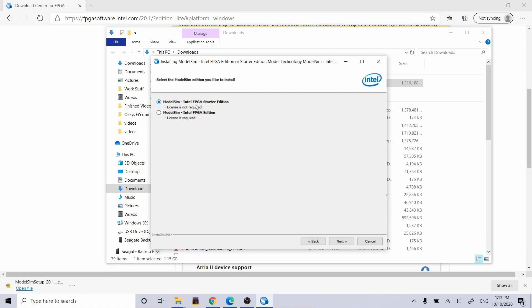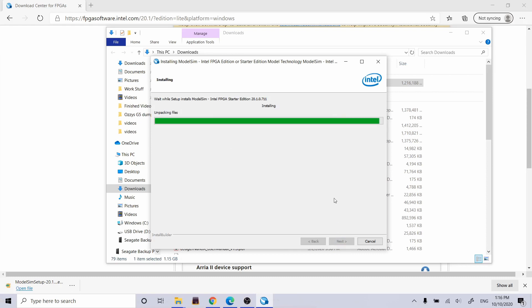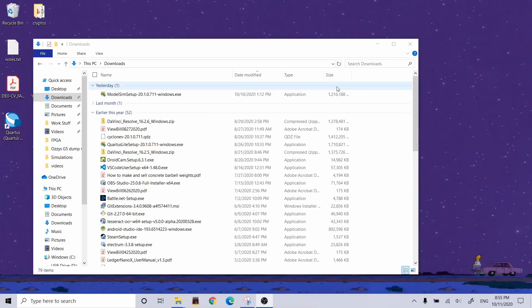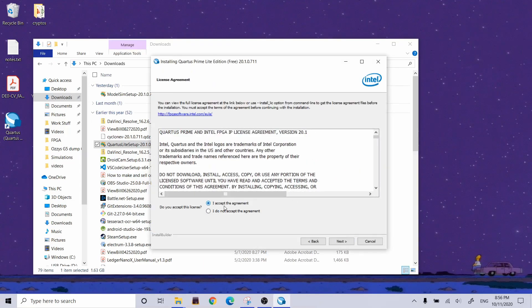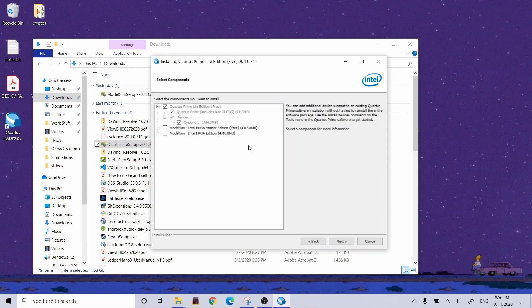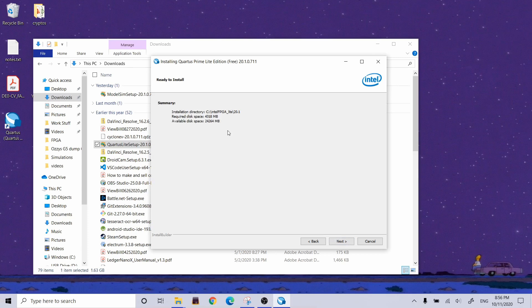Press Next. ModelSim license is not required — that's what I want. I accept the agreement, that directory seems fine, go ahead and hit Install. All installed. To make my Quartus setup recognize it, I have to run the installer application again. I accept the agreement, same folder, I want to update that installation, and I'll select the ModelSim Starter Edition and let that install.